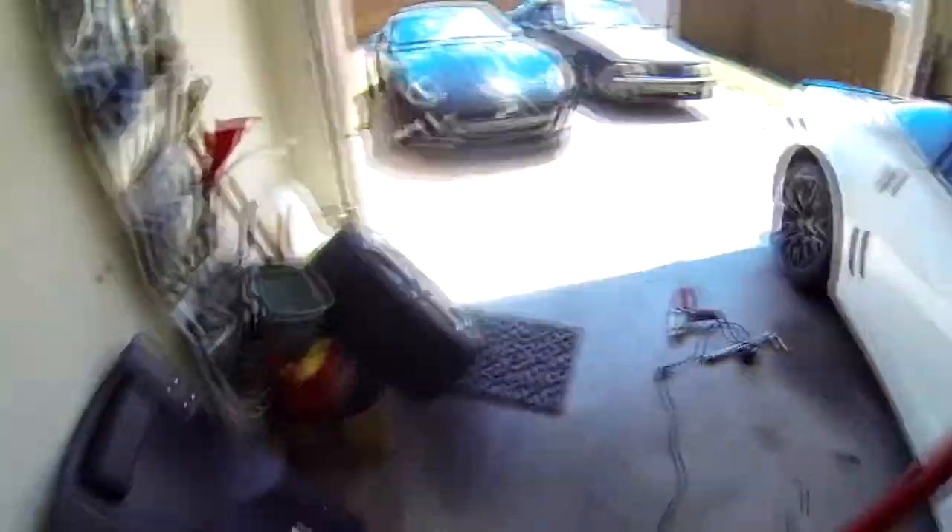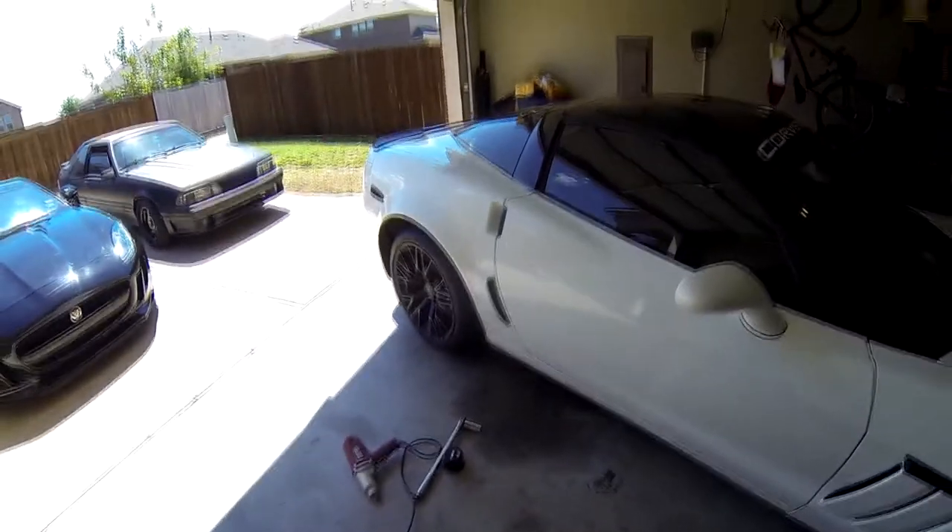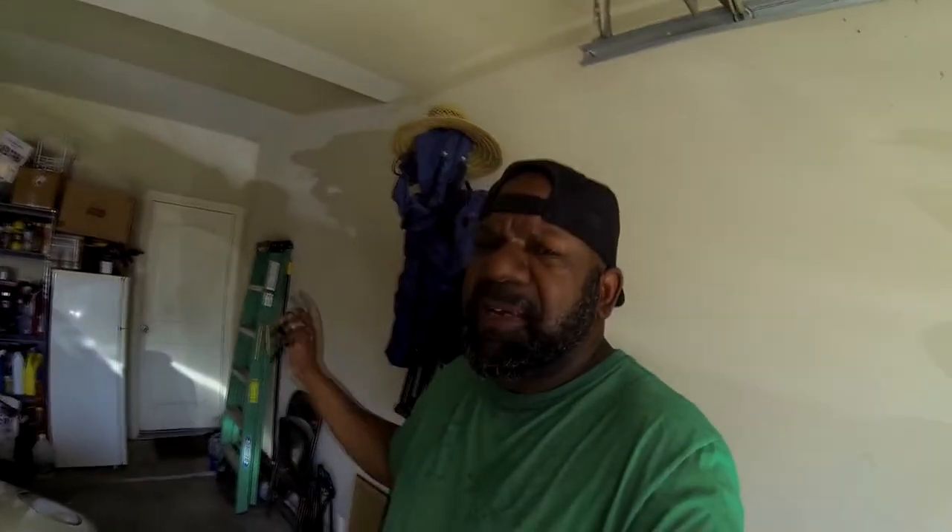Welcome back guys, this is your boy J Reed for J Reed's Love of Cars. It's hot out here today. As you can see, I just got through taking off the radials and putting the street tires back on. Had a fun weekend — I'll tell you more about that. I didn't get that much footage because I kind of just wanted to enjoy myself, and it was at night so there's not much you can see anyway.